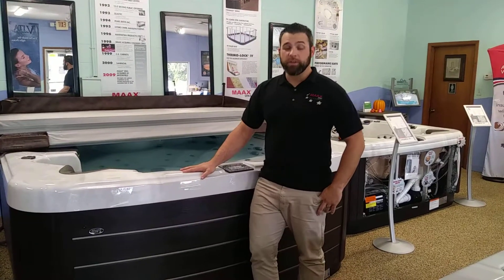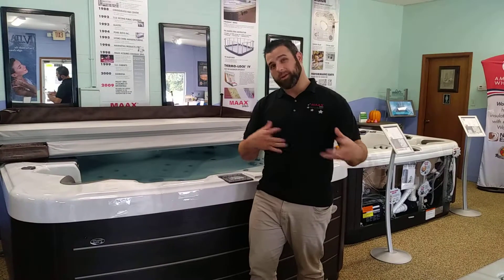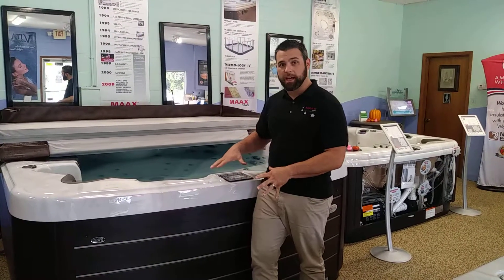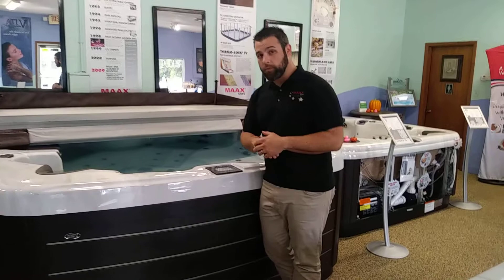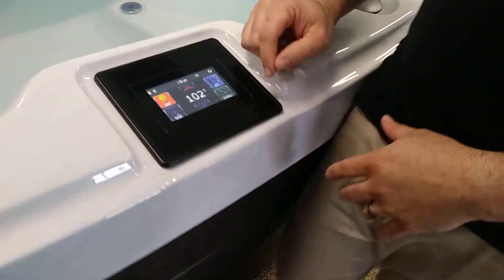Welcome to Spa Kingdom. So you just got your new American Whirlpool Spa, or you just want a little bit of a refresher on how to maintain your topside and how to do the different functions and make different adjustments on it. So if you want to step right over here, the very first adjustment we're going to cover is your heat.